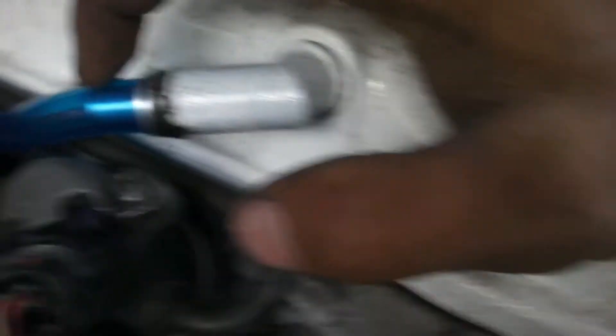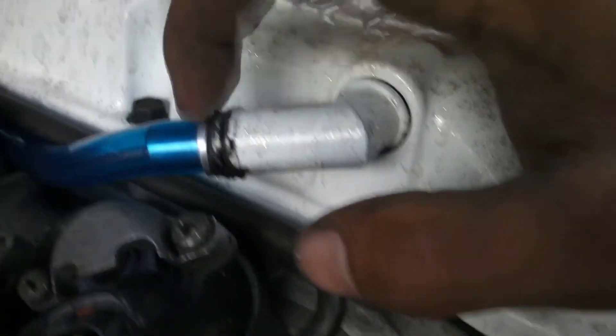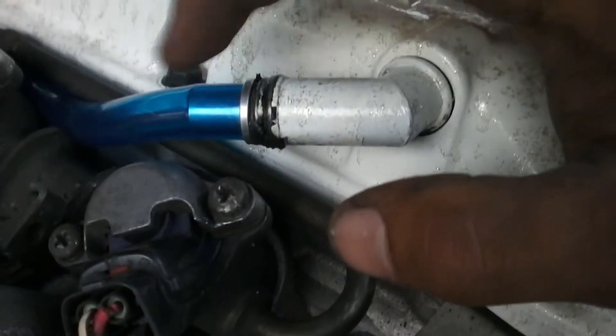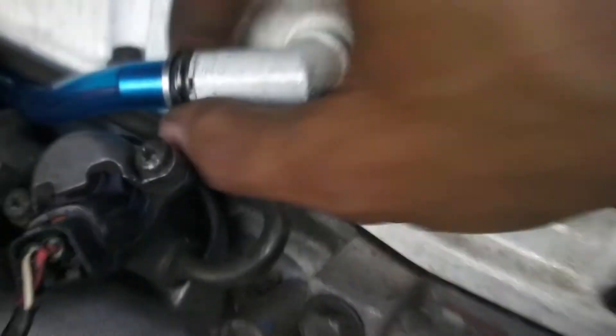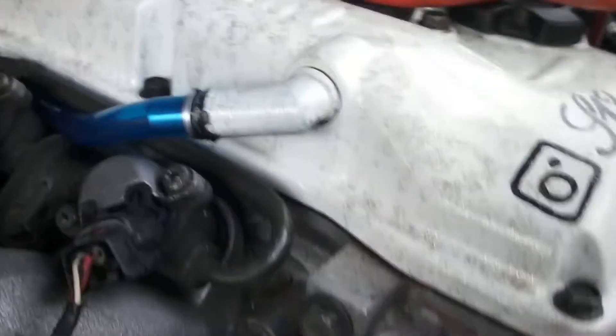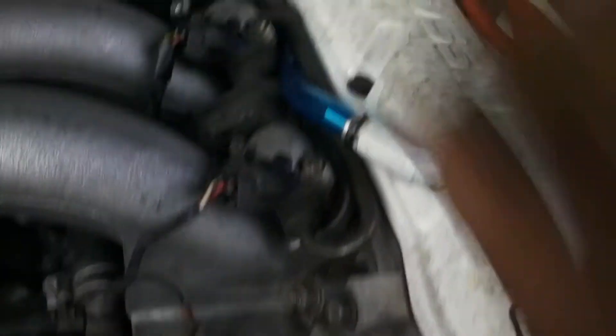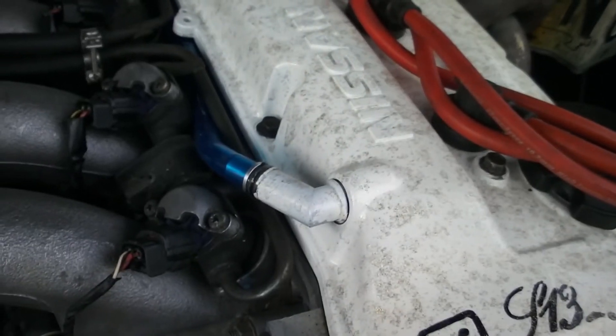The same thing I did on the 1JZ — that metal cap piece with the hole drilled through it — I wrapped electrical tape around the outside of it and tapped it in with a hammer so it's in there sturdy. The hoses fit on there really tight too, so I'm not even going to use a hose clamp on that one. On the 1JZ I did use one because I had to make a 90 with the hose to keep it from popping off onto the exhaust.